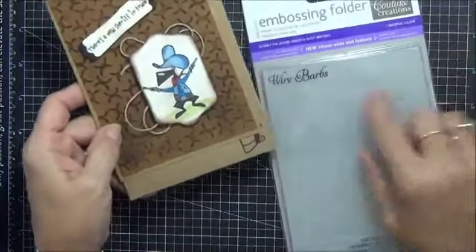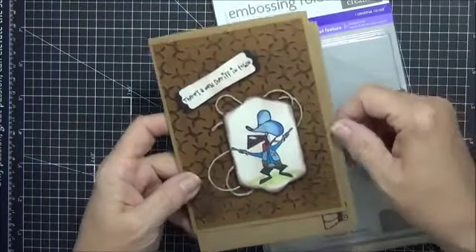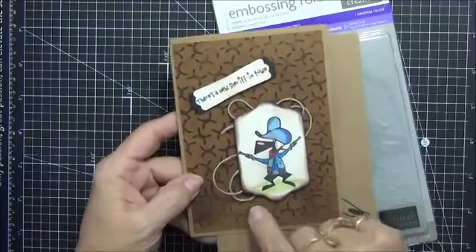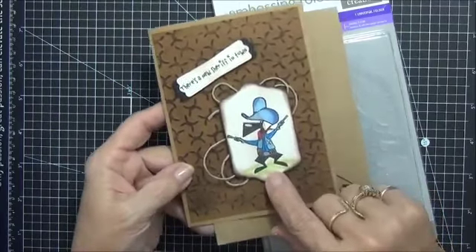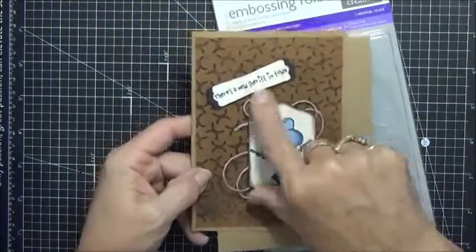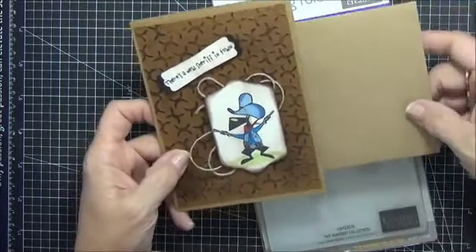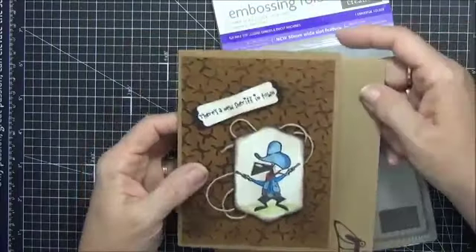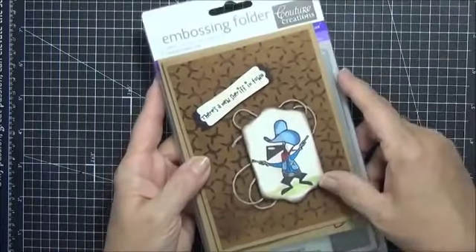This one's called Wire Barbs — up here in Ohio we call it barbed wire. What I did is I embossed it and took a dark brown ink pad and used the ink-pad-to-paper technique to get that look. I got all these little dog stamps because they look like my dog Odie. I put some jute behind there and stamped 'There's a new sheriff in town.' I thought this would be great for little boys when a baby boy's born. I also stamped it on the inside. That's a cute way to use the Wire Barbs — actually this ends up being my favorite because I've never seen one like that before.